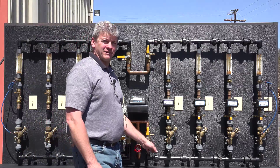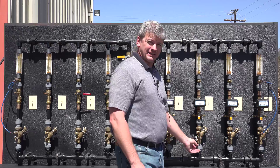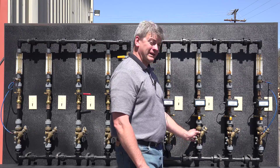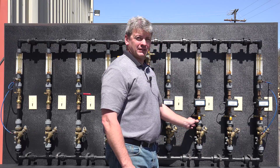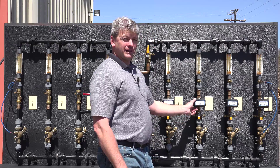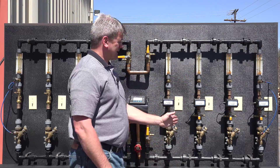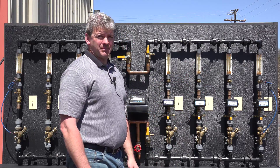The system is laid out with set resistances to represent length of pipe. Each branch has a length of pipe resistance, a strainer, a resistance to represent the heat exchanger, a manual balance valve, an on/off temperature control valve, more resistance, and then a float-style flow meter. Each branch is designed to be 2 GPM.